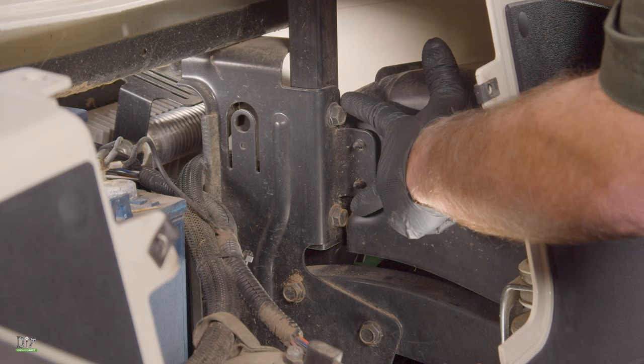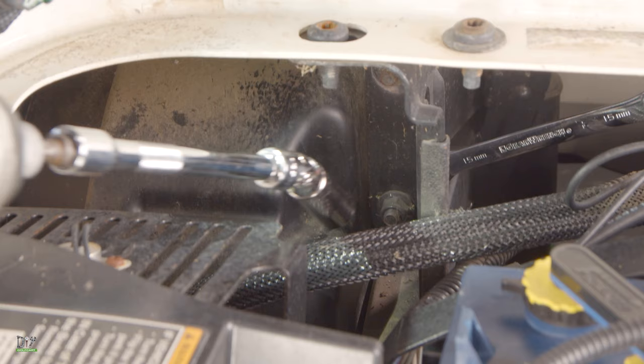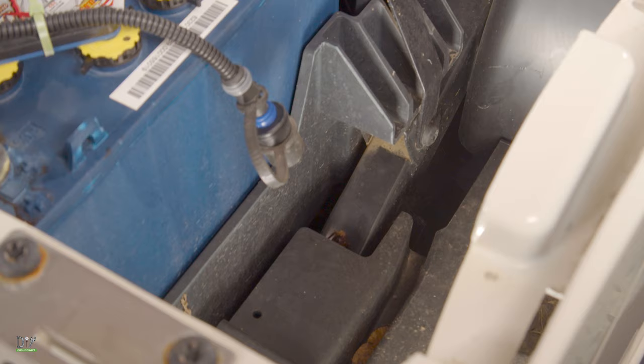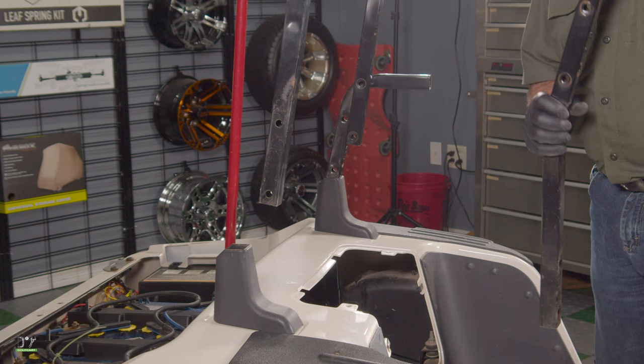Next we'll go ahead and remove these two bolts that hold the seat back support to the frame — they're 15 millimeters. This is the difficult side, so I'm going to get my wrench across the head of the bolt and go to the other side and use my deep well socket to remove the nut. Now that I've got the socket on, I'll hold on to the wrench to take this bolt out. As you can see, the driver side is much easier to get to. Now with all the bolts removed we can remove the seat back supports.